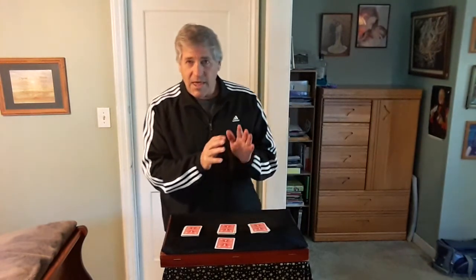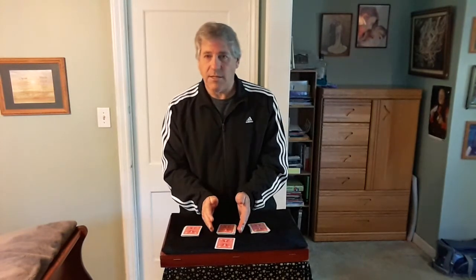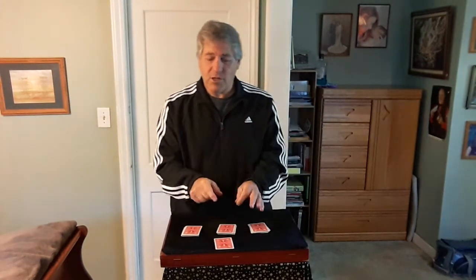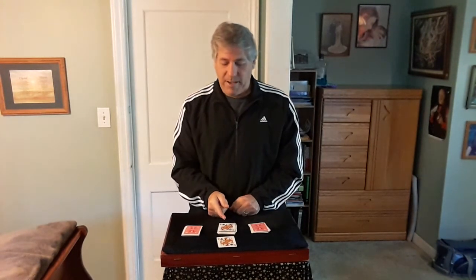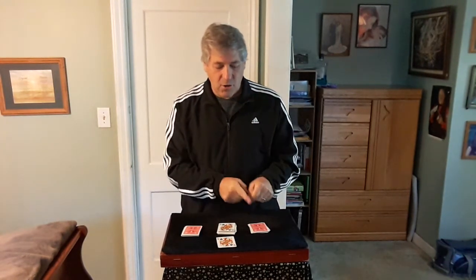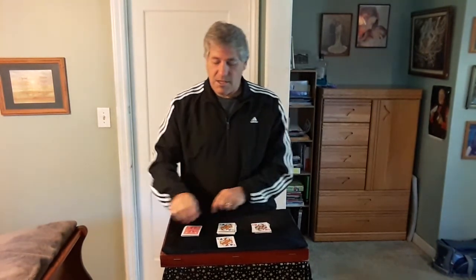If you had cut off fewer cards, we'd have a different card on top of the deck, or more cards, a different card. But you cut off 13 cards. My prediction, placed before this trick started, is the Queen of Spades. Let's see the card you stopped at — the mate of the Queen of Spades. And if you turn these two packets over, the bottom cards are the Queen of Hearts and the Queen of Diamonds. That's the four queens! That's a coincidence. And that's Quadruple Matchup by Al Thatcher — hope you enjoyed it. Thank you.